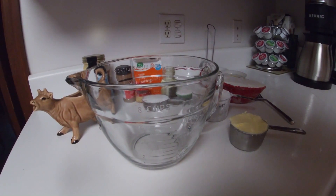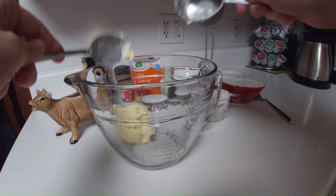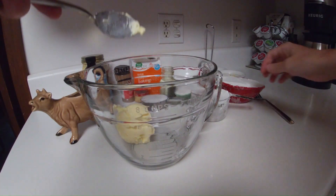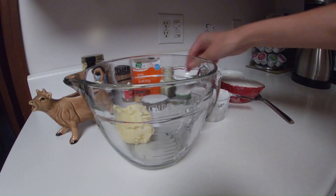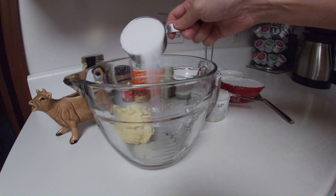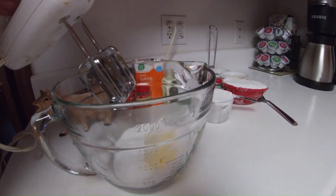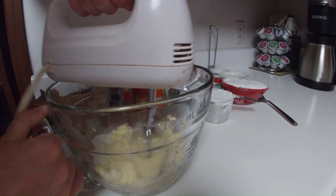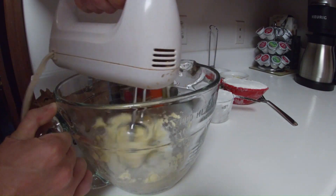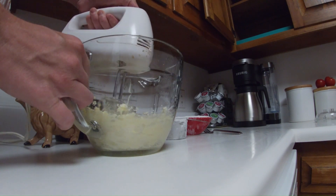In a bowl, mix together a half a cup of vegetable shortening with a half a cup of sugar until both are adequately combined. Once the butter and the sugar are creamed together, add a half a cup of milk.